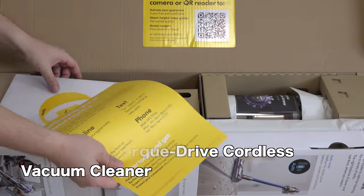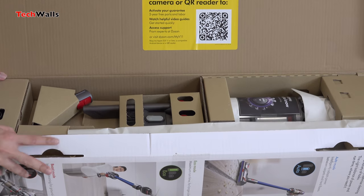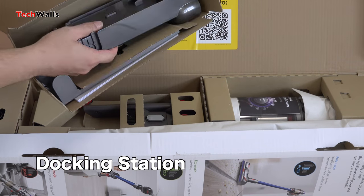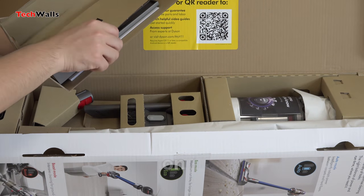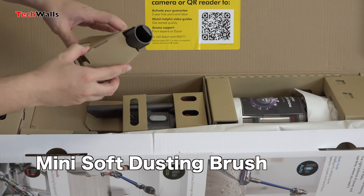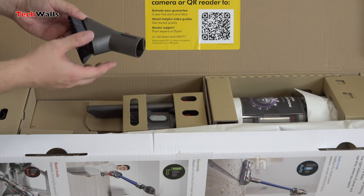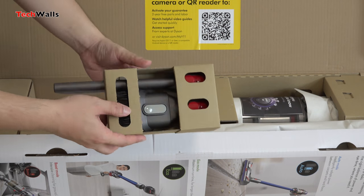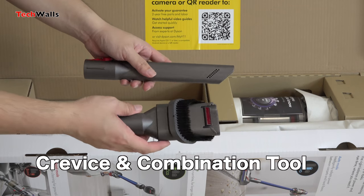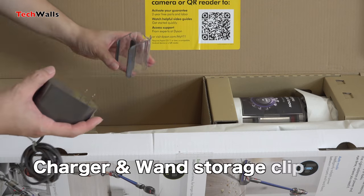I've never been disappointed with Dyson products throughout the years as they always make their products better in each generation. Their handheld vacuum cleaners are my favorites and they are probably the most frequently used items in my house. In the past year, I've always wondered how Dyson could take the brilliant Dyson V10 to the next level, and the Dyson V11 Torque Drive Vacuum is the answer. However, are their offerings good enough to make the upgrade? Let's find out in the review.